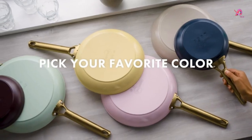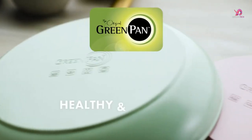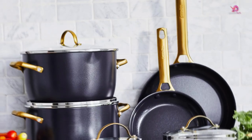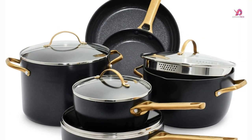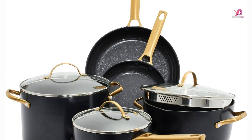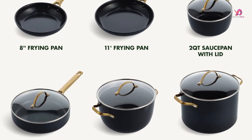Oven and broil safe to 600 degrees Fahrenheit. Easy view glass lids. Durable aluminum and ceramic exterior. Quick and easy cleanup. Cool to the touch silicon grip. This pots and pans set features a durable, high-performance, long-lasting, multi-layer non-stick coating that allows food to easily slide out of the pan without adding extra oils.